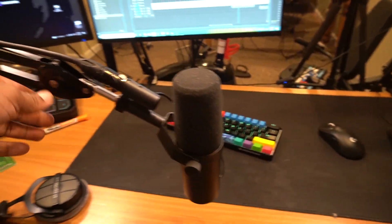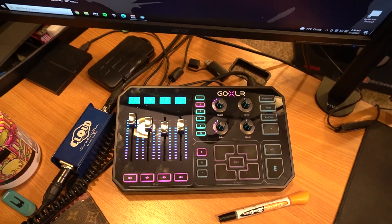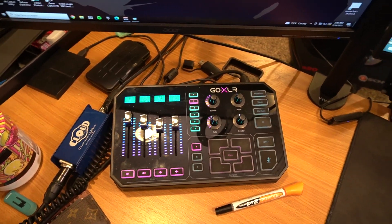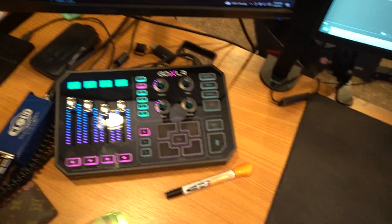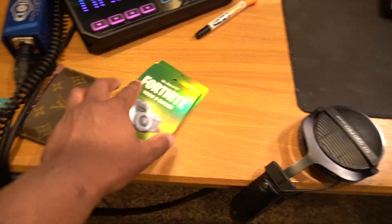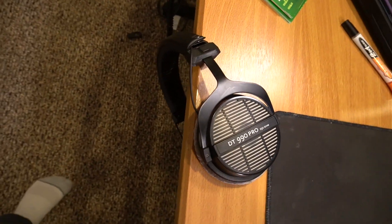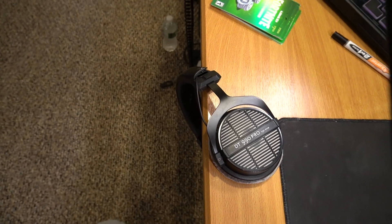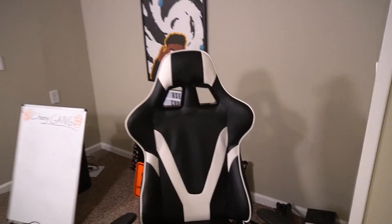Moving on to the audio stuff — this is where it gets a little complicated. I use the Shure SM7B, which connects through an XLR cable to the Cloudlifter, and then the Cloudlifter goes to the GoXLR. I really like this mixer — it has motorized buttons, samples, effects, you can mute, you can do pretty much everything on it. We've also got some Fortnite cards I like to give away on my Twitch. And my headset is the Beyerdynamic DT 990 Pro 250 ohm, which works really well with this setup.